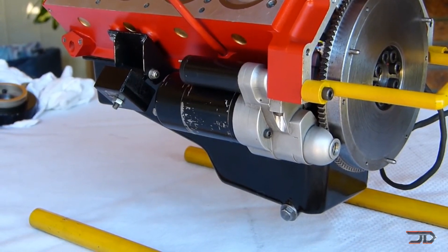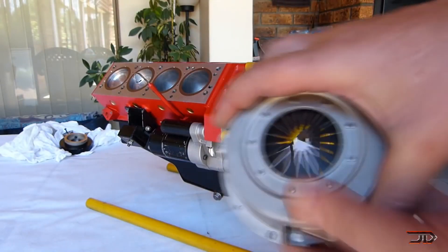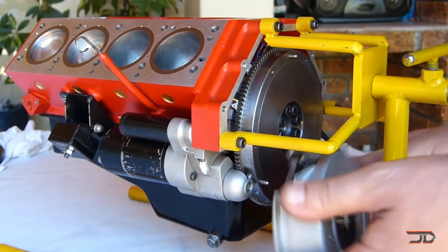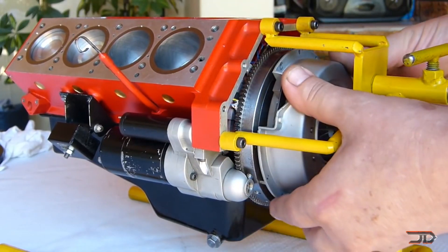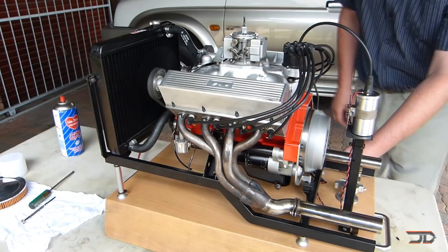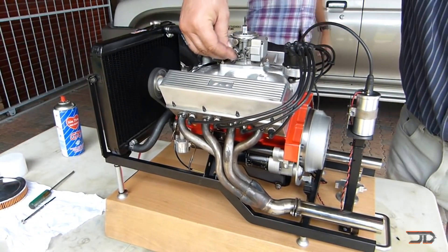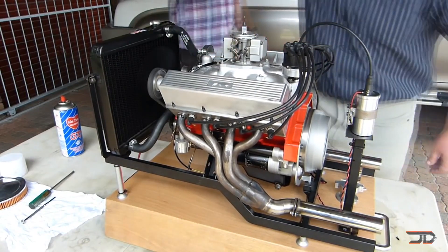The entire homemade project took over four years and this thing probably has more power than my own car's motor, but I think it just needs a supercharger and maybe a little bit of nitrous.